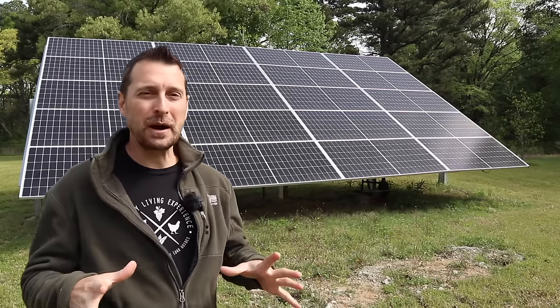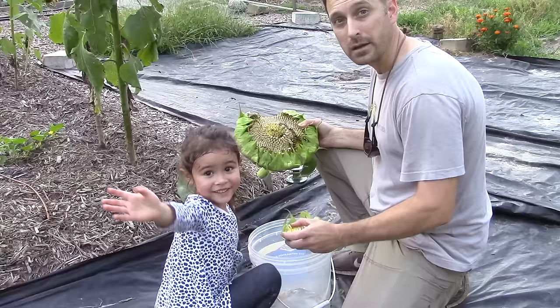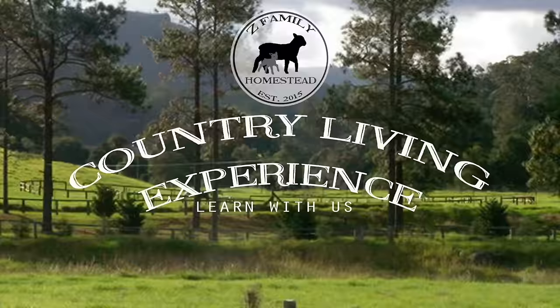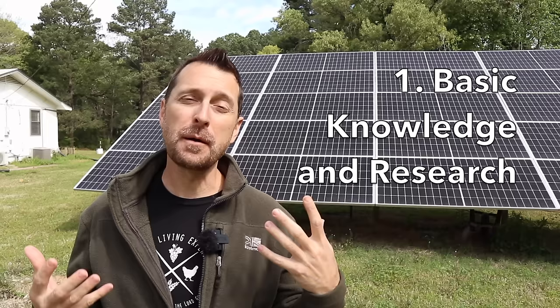So you want to DIY your own solar system for your home like we have. Today we're going to talk about what you need to get started and how to begin. We're going to break this video down into five categories. The first one is basic knowledge and research for putting in a solar system.